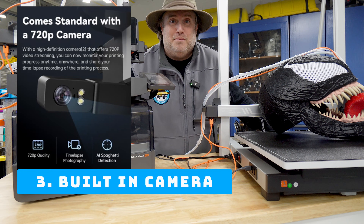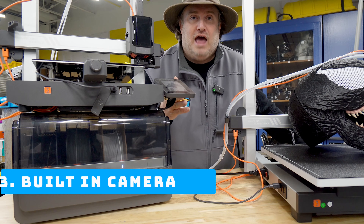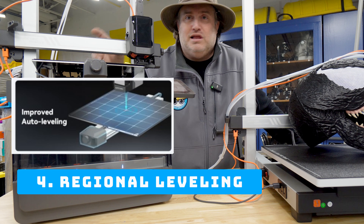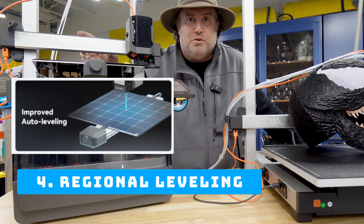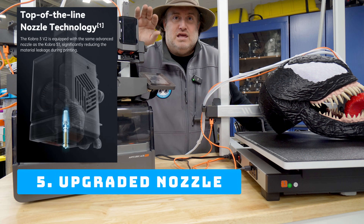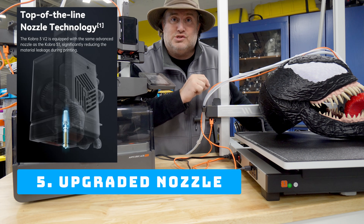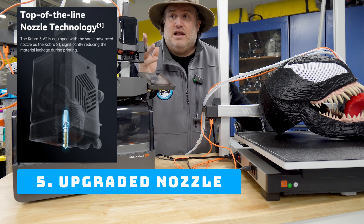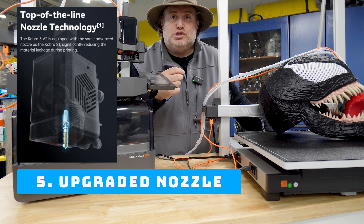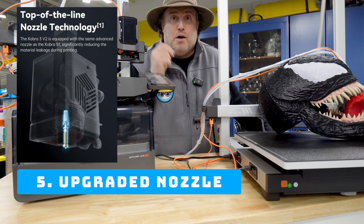There's also a built-in 720p webcam now so you can monitor your prints. On top of that they now have regional leveling — instead of leveling your entire bed, it only levels the area where your print is going to be, which is actually much smarter. In addition, they replaced the extruder with the same extruder found on the Cobra S1, their Core XY model. That nozzle is easier to change, easier for maintenance, and it also improves things like leakage and dripping to ensure your prints come out beautifully.